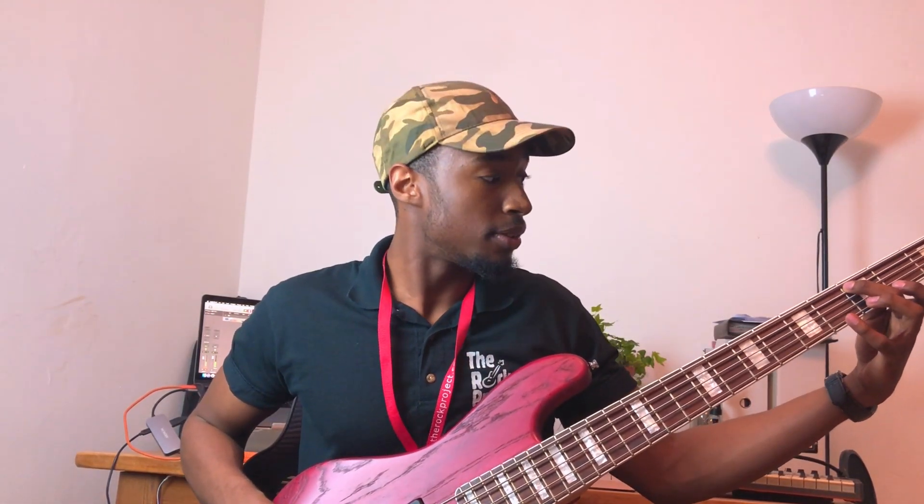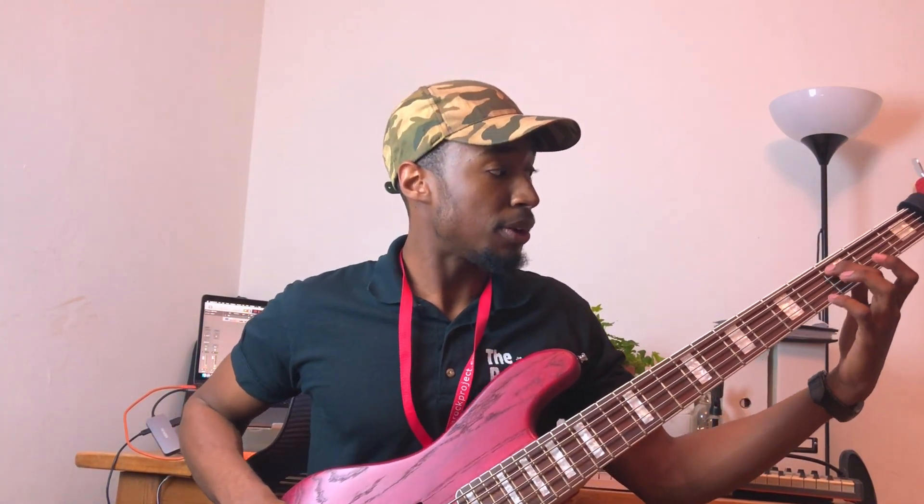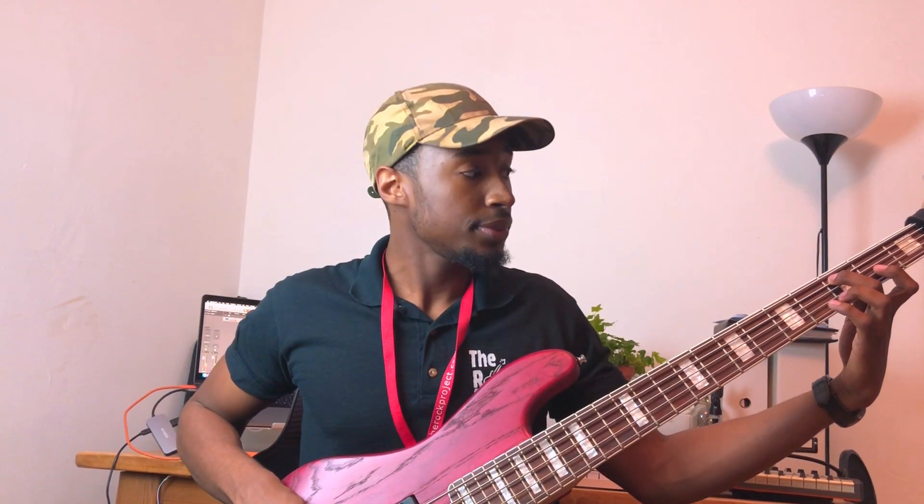We end up back at our major. Here's how we're going to play this: hit your root note on your fourth string. This exercise can be done on a four or five string bass, but we'll work it like a four string. Starting on G — third fret on your fourth string — hit the major third, second fret, the perfect fifth which is the fifth fret, and then the octave.